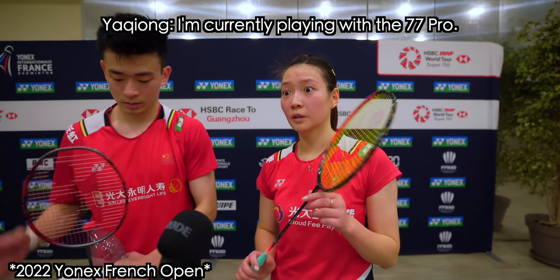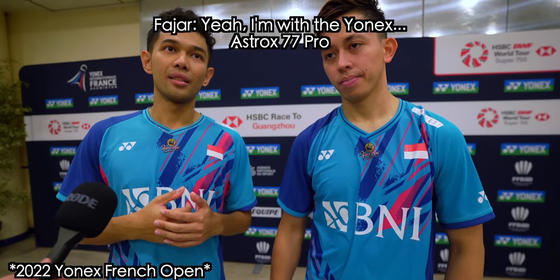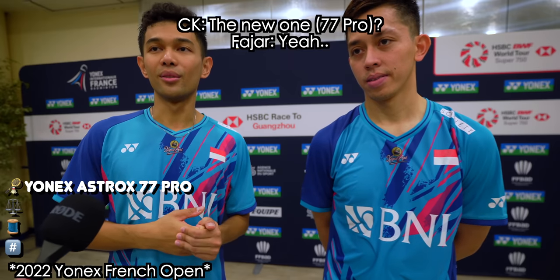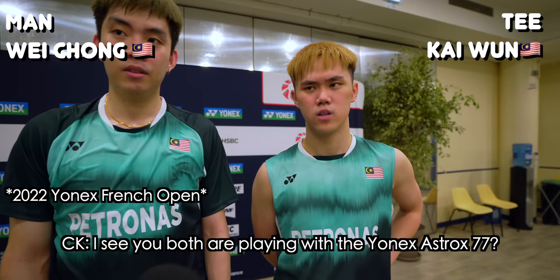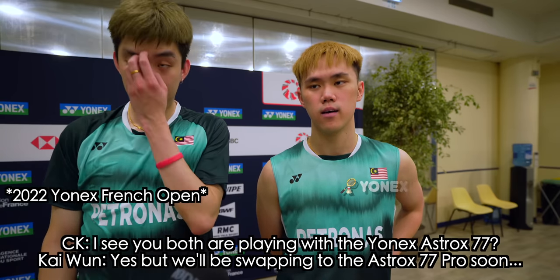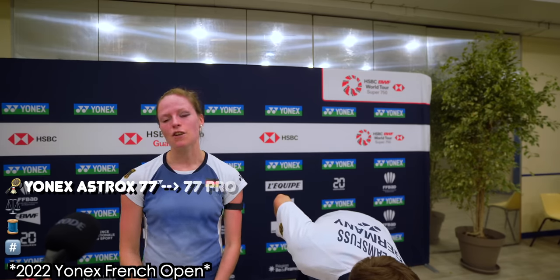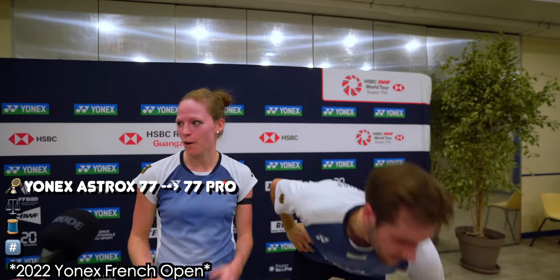I'm going to play the Astrox 77 Pro. Are you on 4U? I play Astrox 77 — no Pro yet, but the Pro is at the stringing service, so from the next tournament on I'll play Pro. You'll be a Pro next week, right?